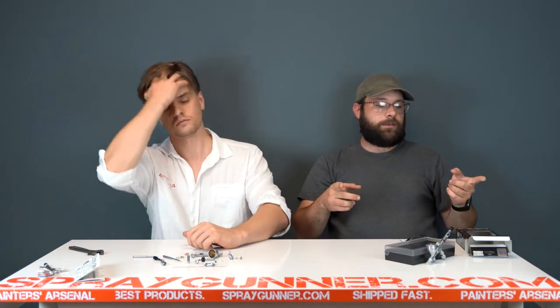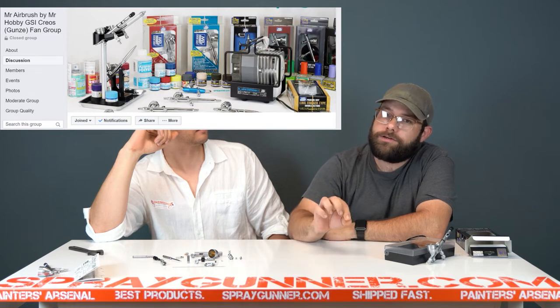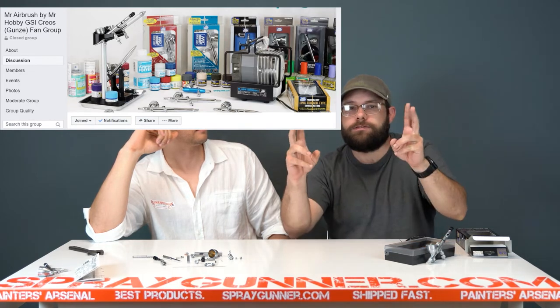One final thing — there will be a link in the description. On Facebook, follow the Mr. Airbrush by GSI Krios, Mr. Hobby Gunze fan club. Come check it out because it's not just about paints and airbrushes — it's everything around Mr. Hobby for the people who use it, which is kind of the missing part in the market right now. We created a group for everyone to share experience with the airbrushes, ask questions, share work with other products as well. We have compressors too, and we're definitely going to have some giveaways and really cool contests. Join the group!